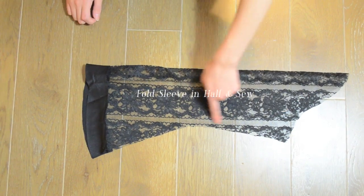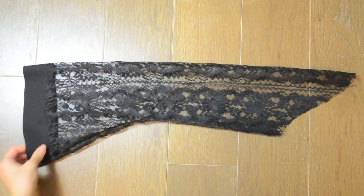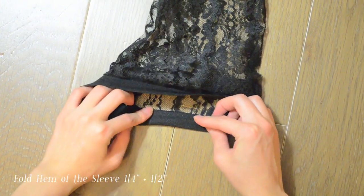Please ignore the hem of the sleeves. I had to take this step because I ran out of black colored elastic band.